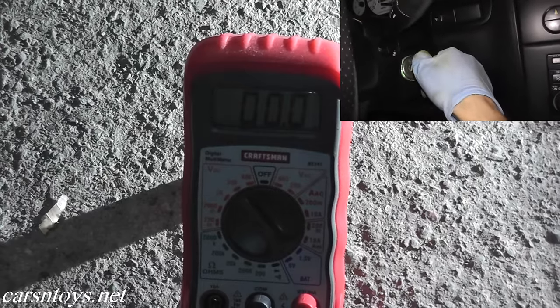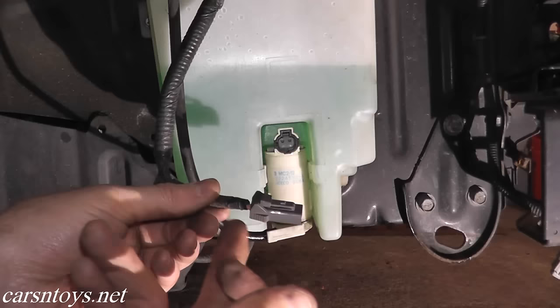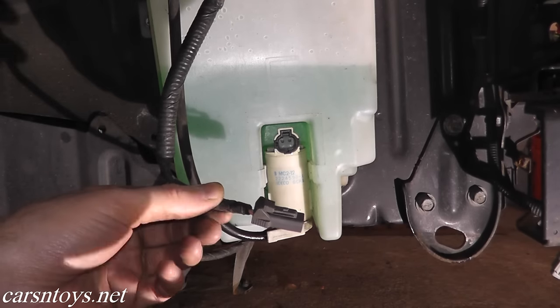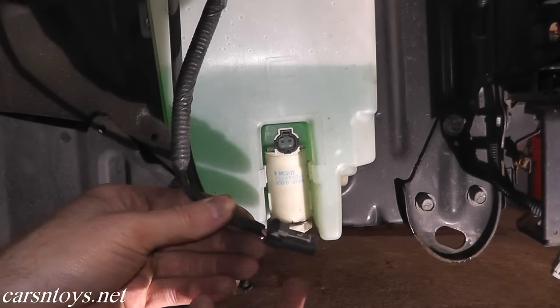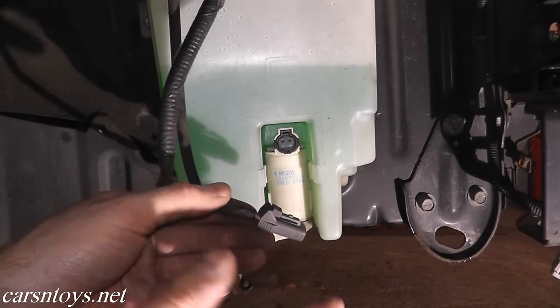Turn the key to the on position — don't crank it, just turn it on. If you're not getting any power there, check the wiring in the back. Sometimes wires fray, melt, or get chewed up. If everything looks okay with the wiring, check your fuses. It's one or the other — you either have a break somewhere or your fuse is shot.